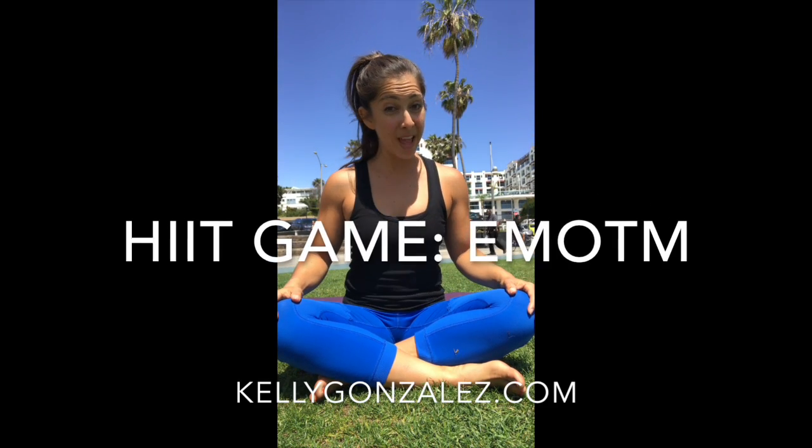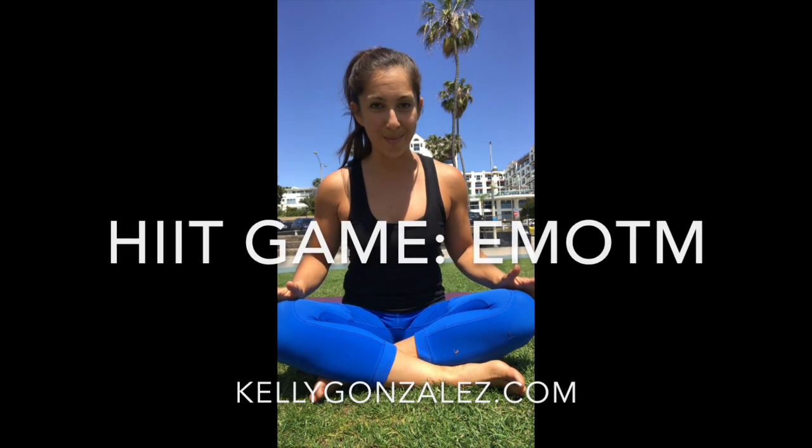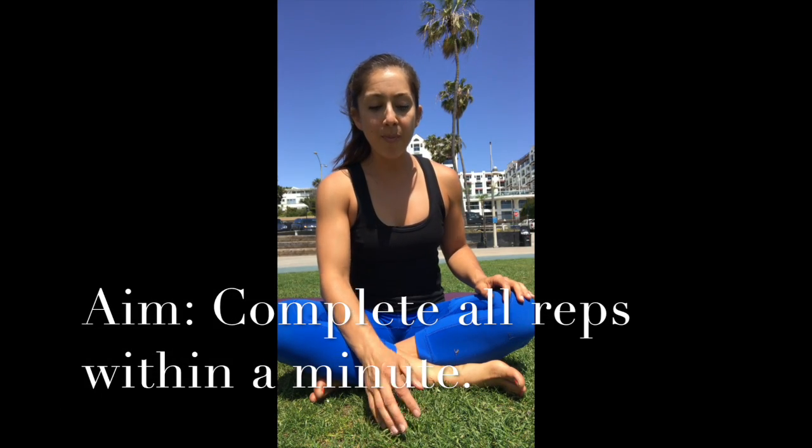Hi, I'm Kelly Gonzalez and today we're gonna be playing one of my favorite games. It's called Every Minute on the Minute, or EMOTM for short. You have three moves to do and a prescribed number of repetitions, and you have to do all those moves and all those repetitions — or at least you're aiming to — within the minute. At the beginning of each new minute you start over from the top.